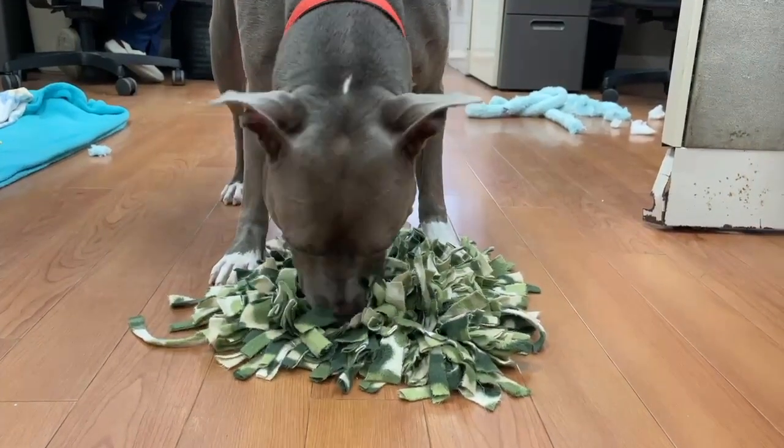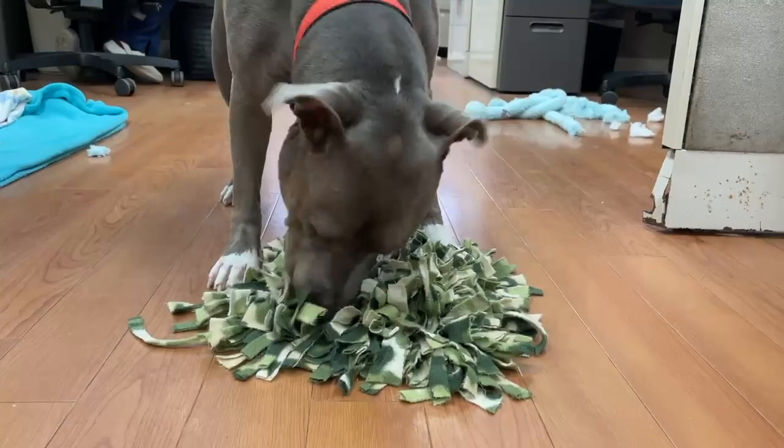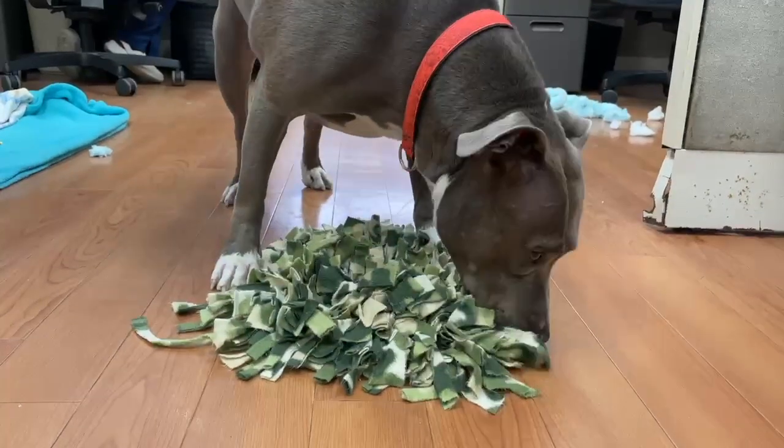Now it's time for your pup to enjoy their fun food puzzle. Adoptable dog Hallie is showing us how it's done.